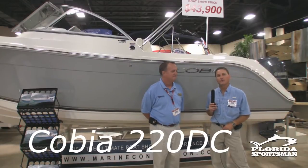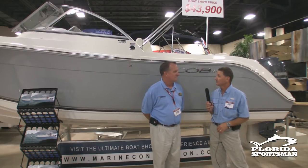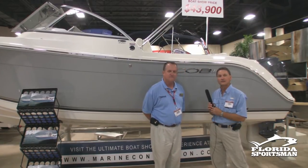New this year from Cobia, they've come out with a dual console. It's a brand new construction — a new design, and this is the second boat that's been built. The second one you're looking at right here at the Fort Lauderdale Boat Show. I'm here with Skip from Cobia, and he's going to tell us a little bit more about the boat and its features.